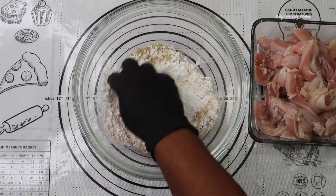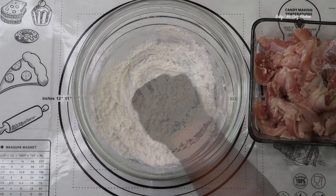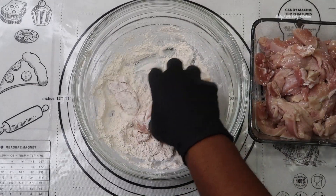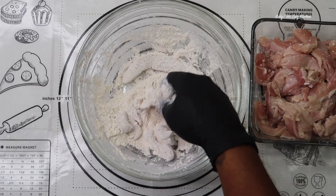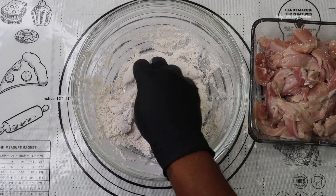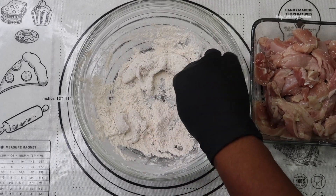You want to cut your chicken thighs into bite-sized pieces. Now we're going to dredge the chicken pieces into our cornstarch mixture and shake off any excess cornstarch, then set it aside.